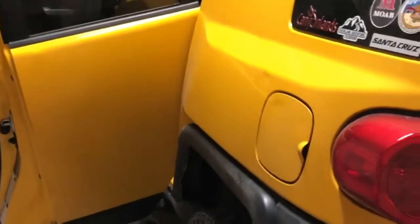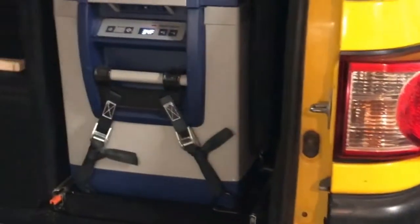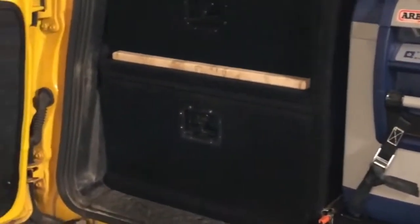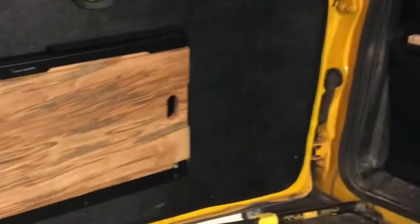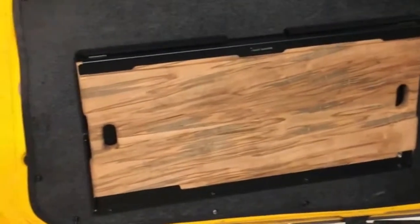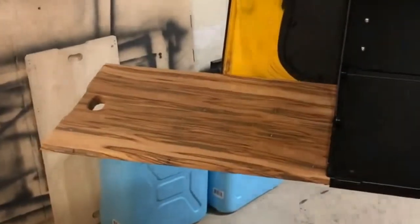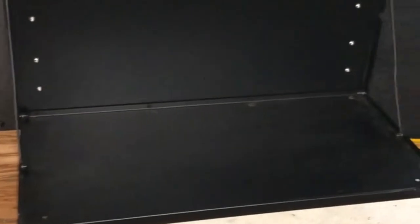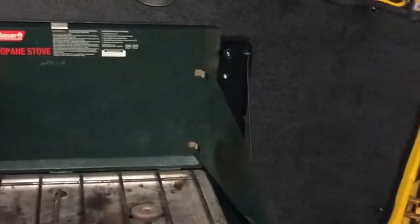The rear of the FJ Cruiser is set up with a cargo area, cargo storage, and a place to fix food. Hopefully the bears won't like our truck too much up in Alaska. This is a Front-Runner setup, and I made a custom maple tray for it because the one they had was kind of generic. I have a cook area set up on the back.